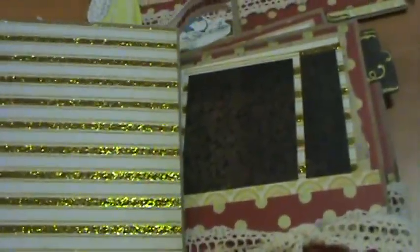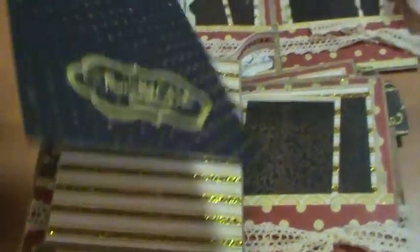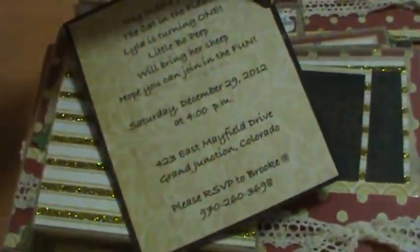And then also the back of the invitation details. I embossed my little stamp.